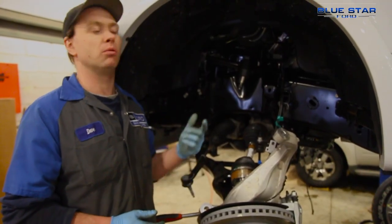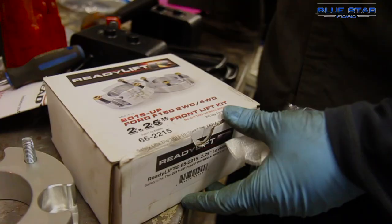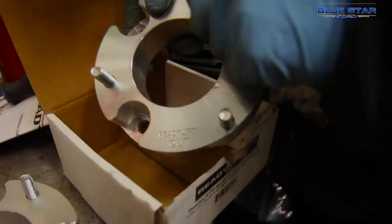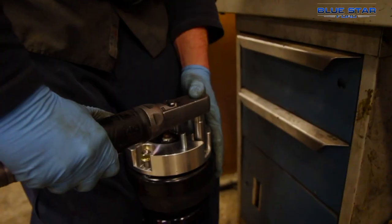With this 3.5 inch lift kit, Ready Lift gives us a new upper control arm to give us some clearance around the strut, a spacer that goes on top of the strut, and then we actually have to decompress the strut and put a spacer on top of the spring and then reassemble the strut. That's how we're getting our 3.5 inches of lift.